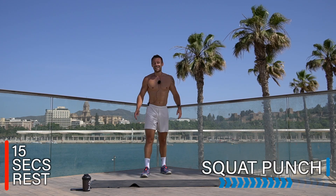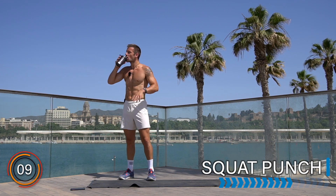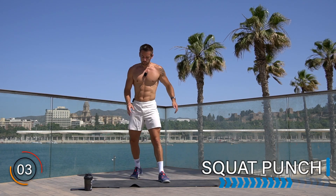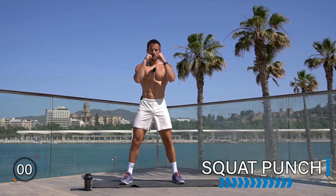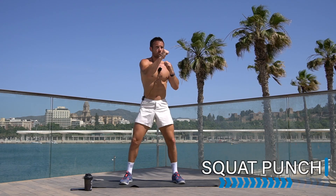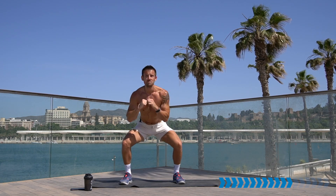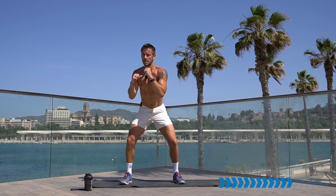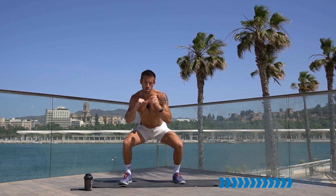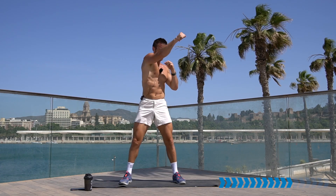Rest there, well done. Let's stay here for the squat punch. Squat, let's go — punch, punch, punch. Keep your chest up, long spine, keep your fists in front of your chin. 20 seconds.